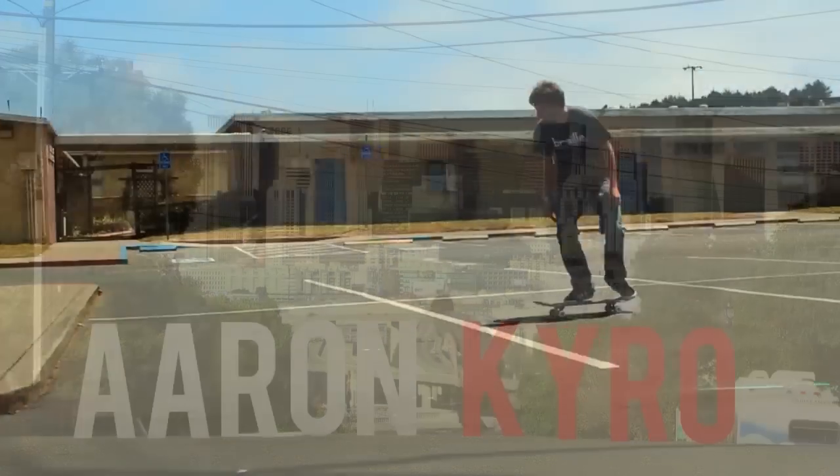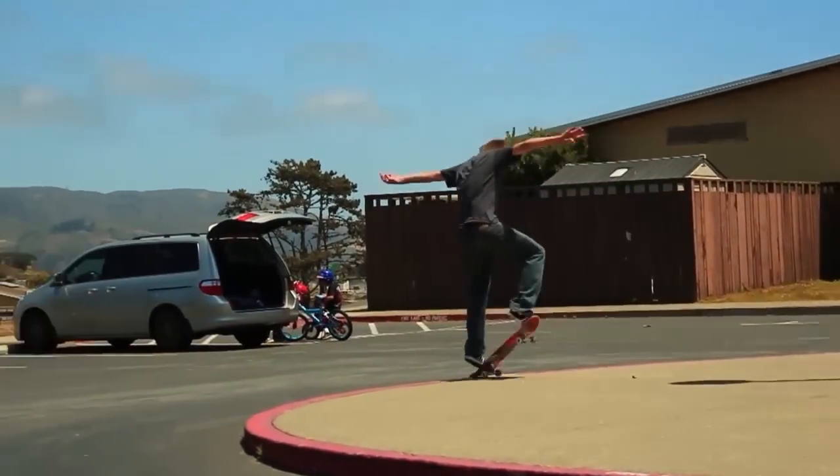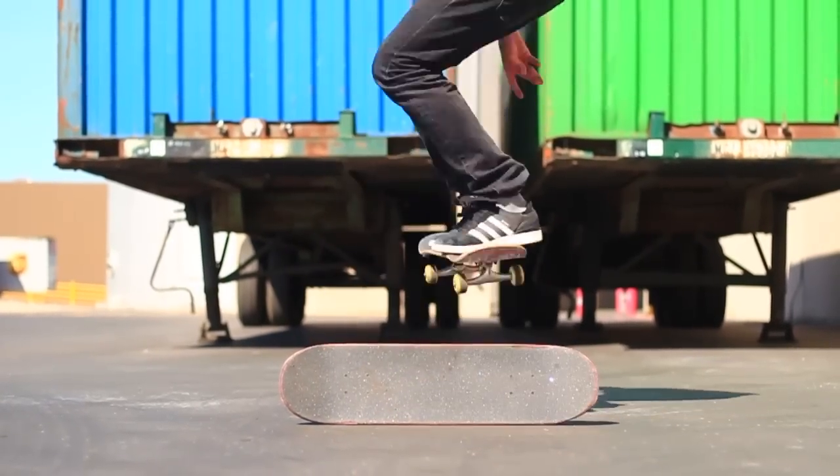My name is Aaron Cairo and I'm a professional skateboarder from the San Francisco Bay Area. Today I'm going to teach you how to Michael Jackson.